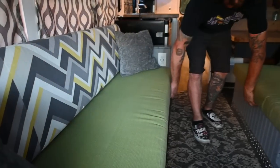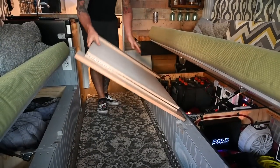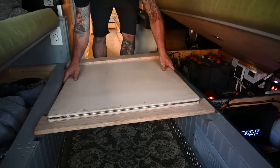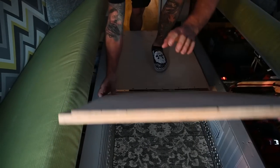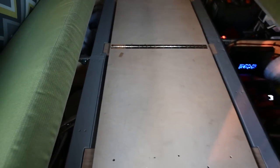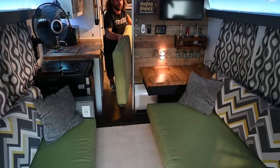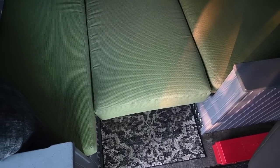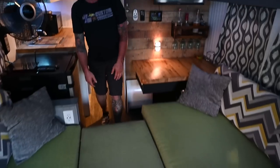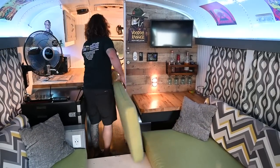These both open up and an insert goes here, and then you got yourself a nice big bed. Very comfortable and it's a lot easier to put away.